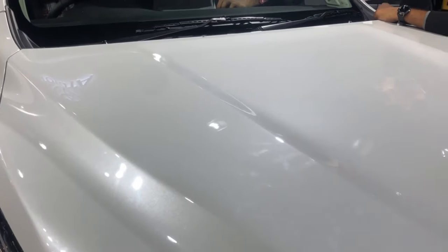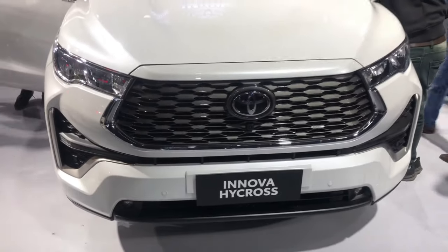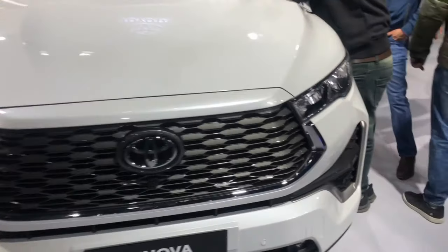Hi guys, it's Adav and welcome back to my channel. Today I have taken my Innova HiCross top model and I will give you a good walk-around review.